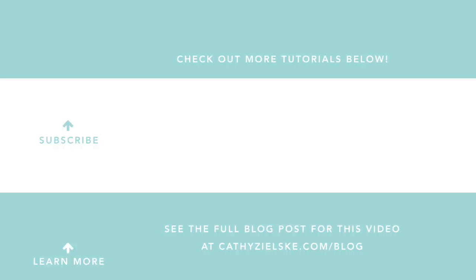Thanks so much for watching today. I would love to have you become a subscriber to my YouTube channel. If you do subscribe, be sure to hit the bell below the video so you don't miss the next time I post. Here are a couple other videos you might be interested in watching. Thanks so much and have a great day.